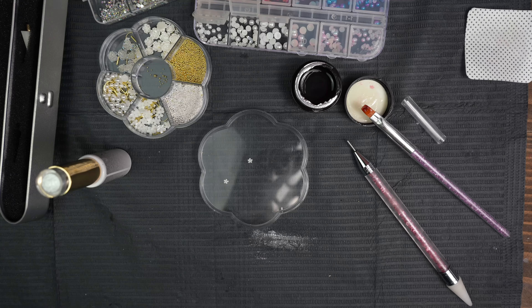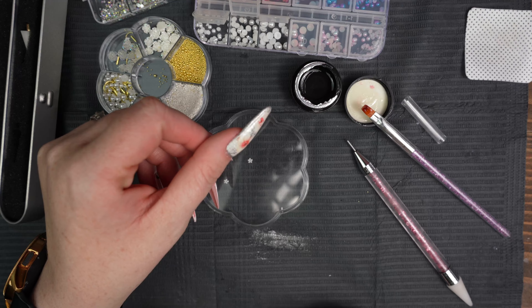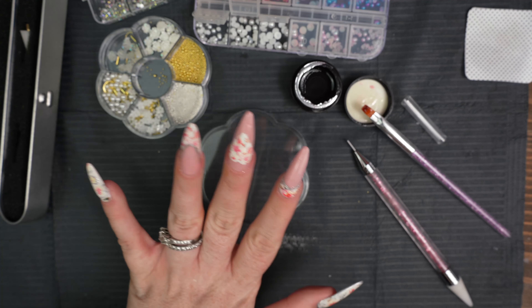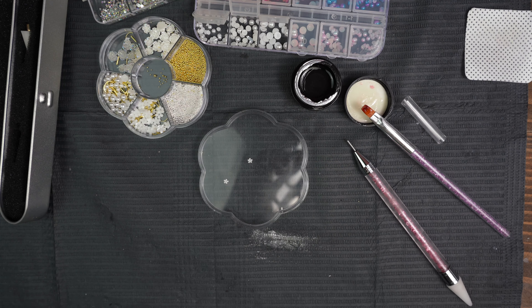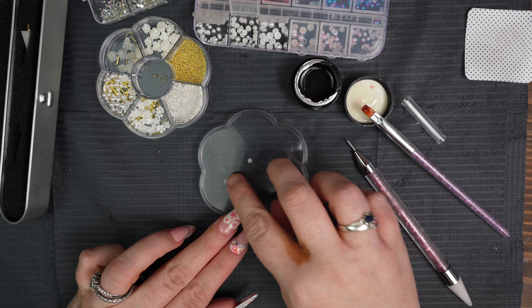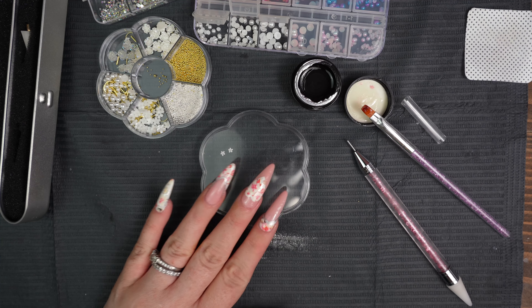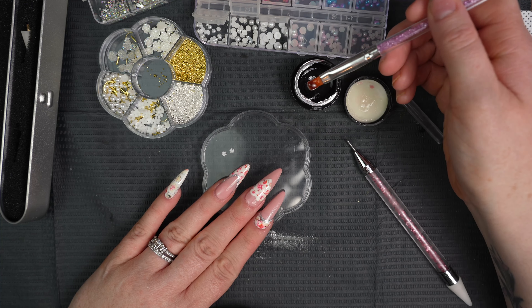So I'm gonna use... I went ahead and outlined with silver, like I said I was going to, on the thumb. And I'm probably gonna do the same thing to my pinky. I'm gonna go ahead and start blinging. I'm gonna use this top coat to bling, because I think that's what these things are for — it's like a five-in-one top coat kind of thing. So I'm gonna place my hands here and just get to work. Sit back, relax, and enjoy.